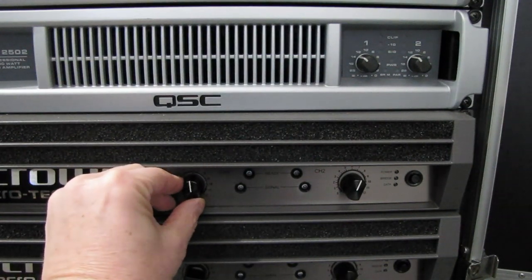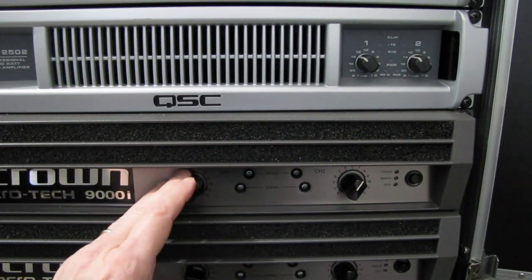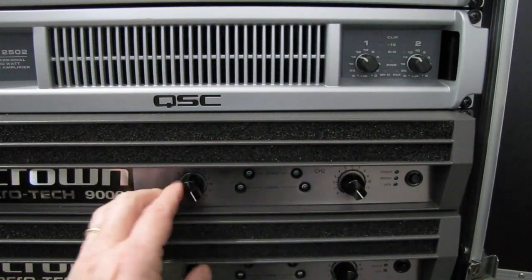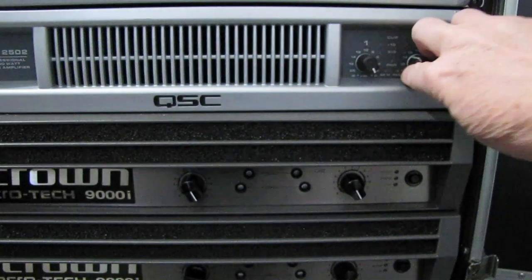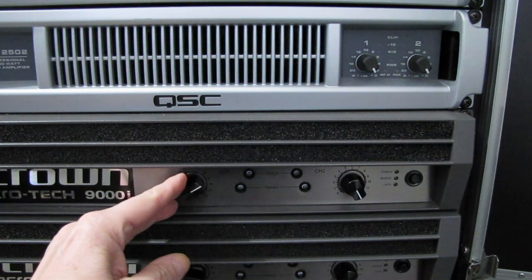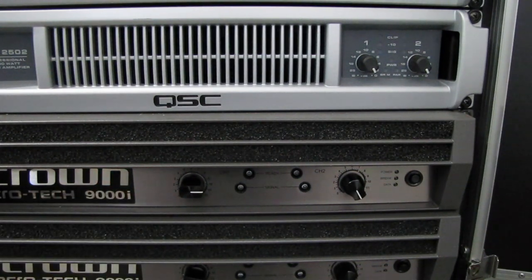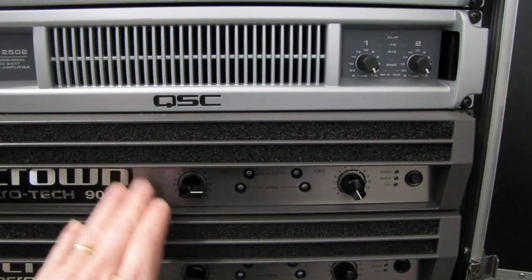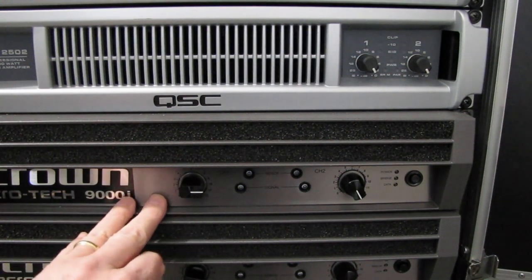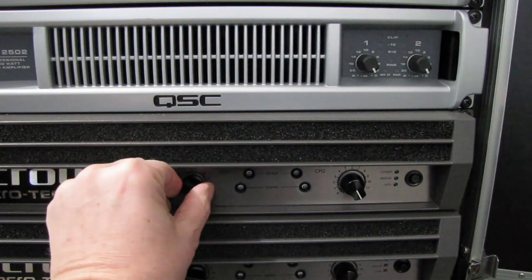Turning these down to compensate for either too much power or something else can be a bad idea. For our stage audio, all of our amplifiers are run wide open. We control at the crossover how loud we want everything to be. For example, if we're going to bi-amp this amplifier, we might turn this down a little bit to offer some way to control how much amplification that side puts out. But really, all of our level controls would be coming from our crossover — we really wouldn't use this too much here to control the volume level.